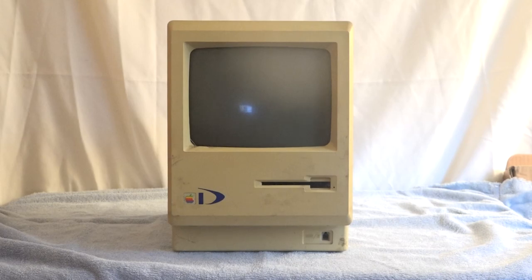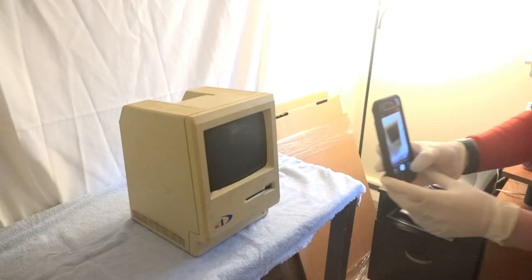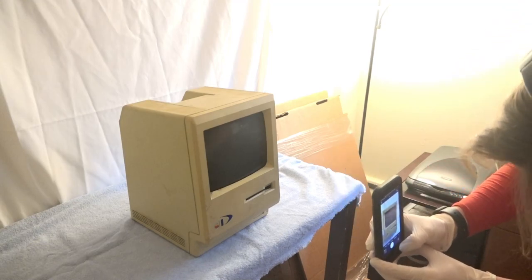Hello, this is Colonial Puppet, and for Marchintosh 2023, I'm going to be restoring an original Macintosh 128K.